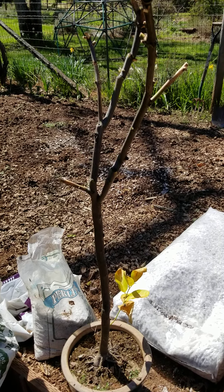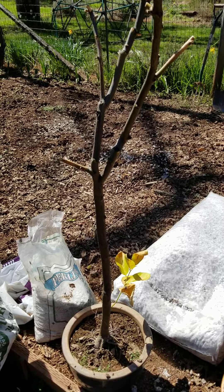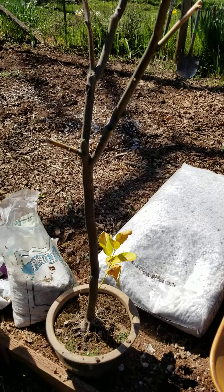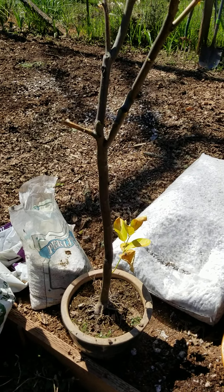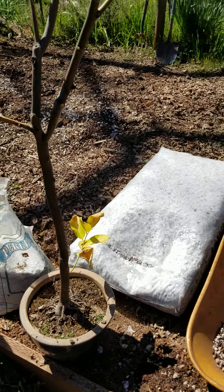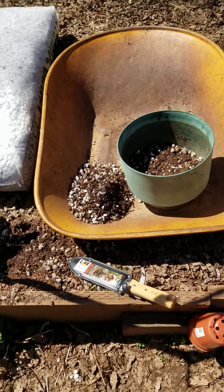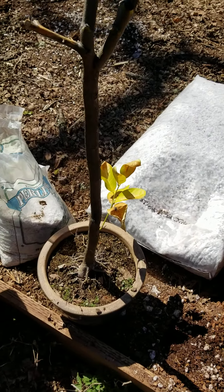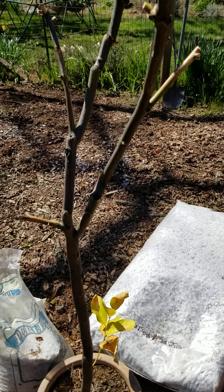I'm going to do a repotting demonstration of a terribly root-bound plant. This is a pomelo from seed that was left out all winter, it hasn't been repotted in years, terribly root-bound. I'm going to put it into that container with a little mix I've made — 511. And I'm going to cut off the bottom of the root ball and see if I can kick-start it into growth.